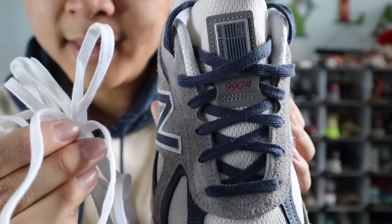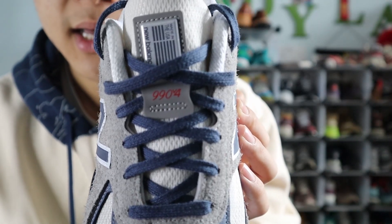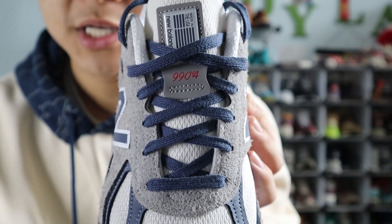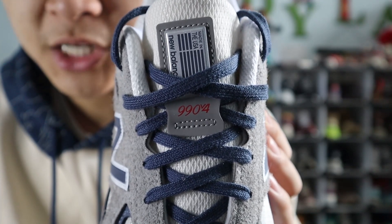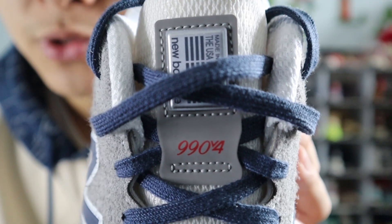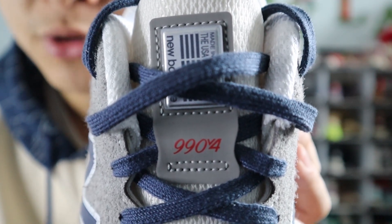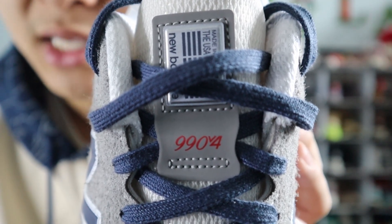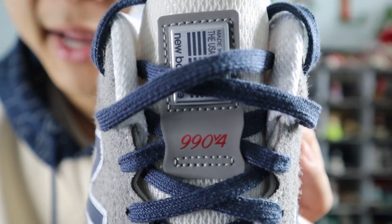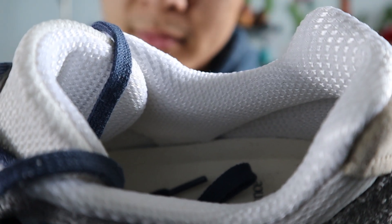The shoes come with a set of flat white laces and a set of flat Vintage Indigo laces. I opted to go with the Vintage Indigo laces to give it more contrast, and those laces weave on top of a cream white mesh tongue. In the very middle of the tongue, you get a panel of gray synthetic leather with 990V4 branding printed on in red, as well as the 990V4's New Balance Main USA badge in silver and black.